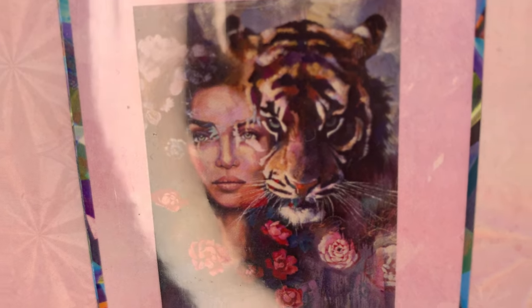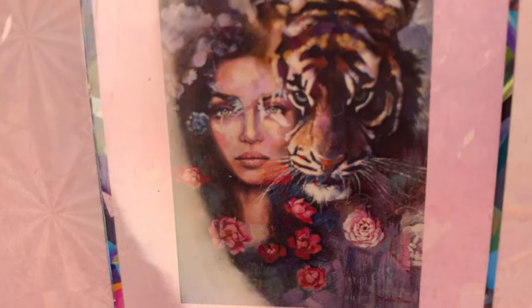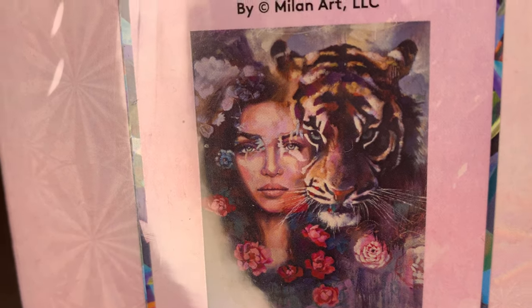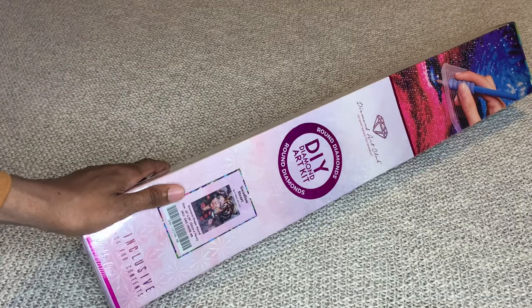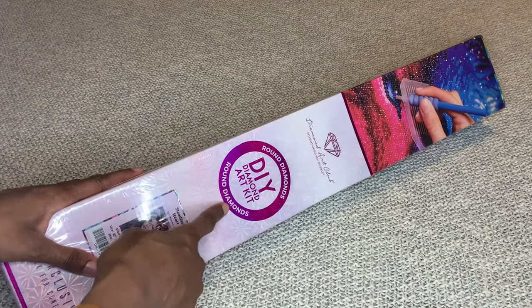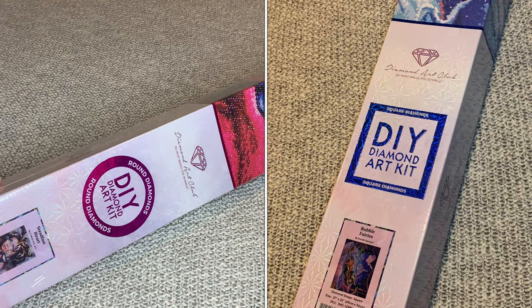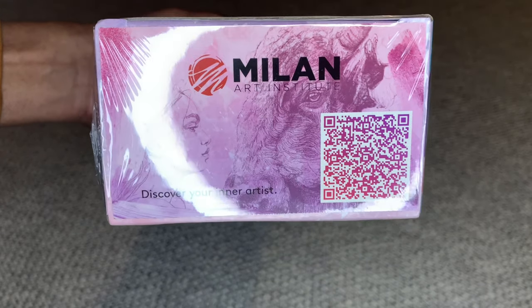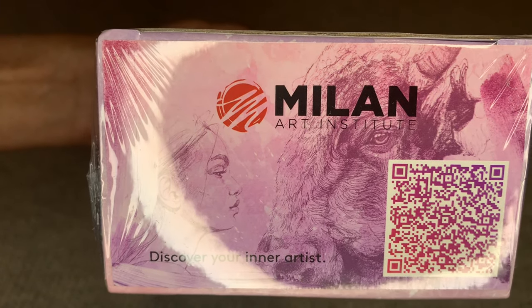This is a round diamond painting, 56 by 74 centimeters or 22 by 29 inches. With Diamond Art Club, if it is a round diamond painting it will come in a pink box with a pink circle and pink stripe, and if it's a square it will have a blue square and blue stripe. What's pretty cool about this box is they added a sticker up at the top — love that.